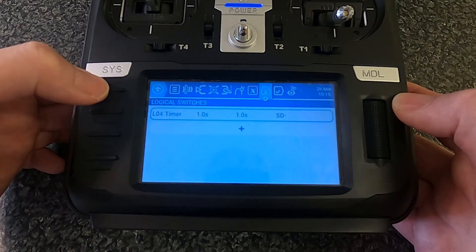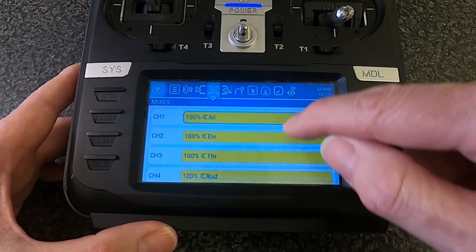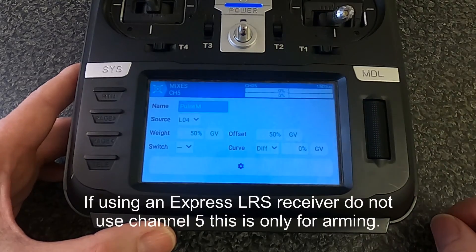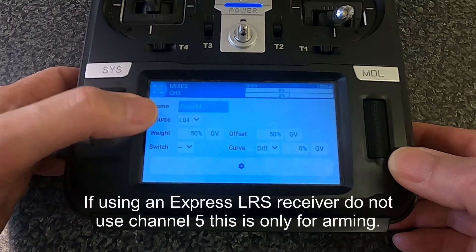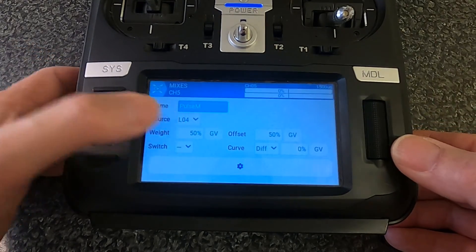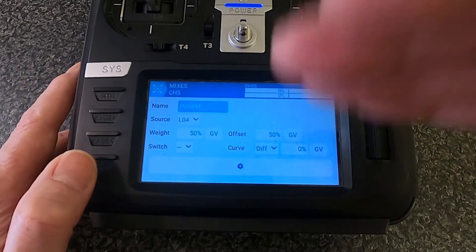Now go to Mixes, and on Channel 5, click and edit. You can see I've set the source to Logical Switch 4.